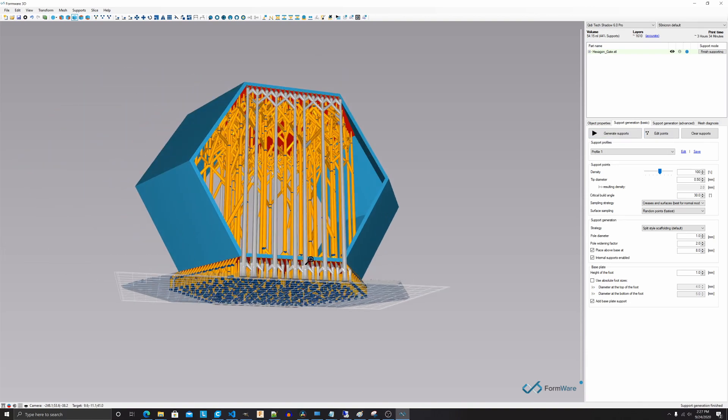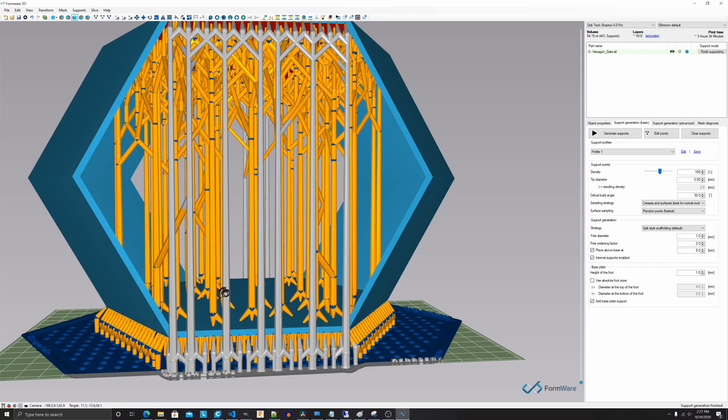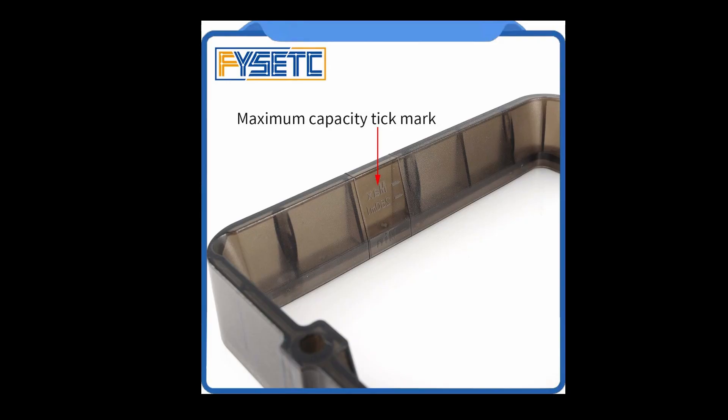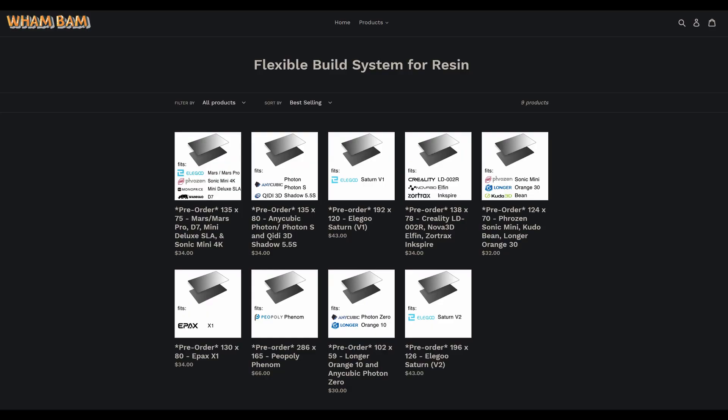Which resin 3D printer to choose: be mindful of spare parts availability — vats, base plates, FEP films, and LCD replacement screens. Check whether the printer has a low resin sensor and demarcations inside the resin vat. Also consider whether third-party manufacturers support your printer with upgrades that improve workflow. For example, I'm very interested in the Wham Bam flex system for resin 3D printers and hope they soon support my KittyTek Shadow 6 Pro. Until then, farewell and adieu.